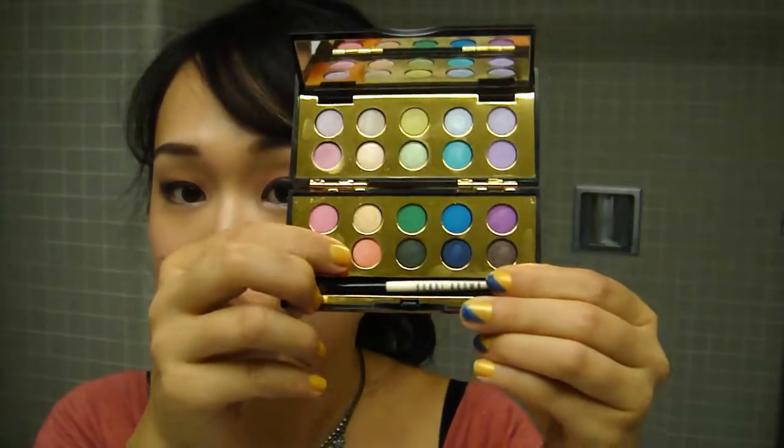As for the quality of the colors, I would say it's okay, but I expected a little more since it's Bobbi Brown. The good thing is there are a lot of really nice matte colors. I usually don't have a lot of matte shadows because I feel like they're hard to blend, but there are quite a few really nice ones here. Today I created this look with colors from this palette — I used this coral color, which is a really nice matte.